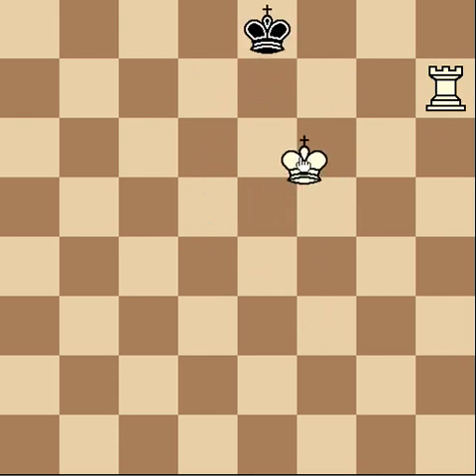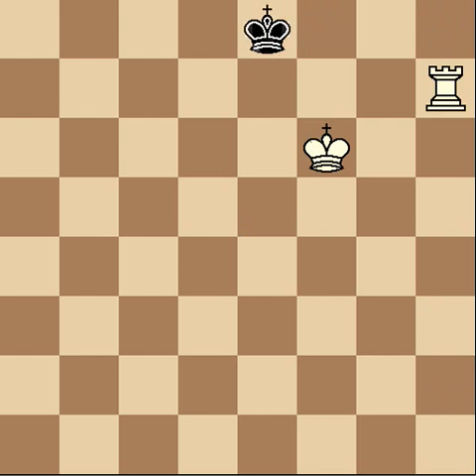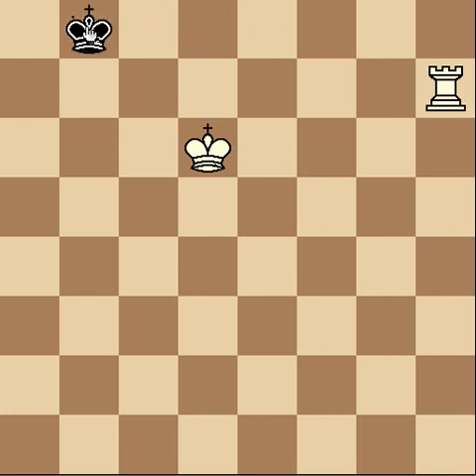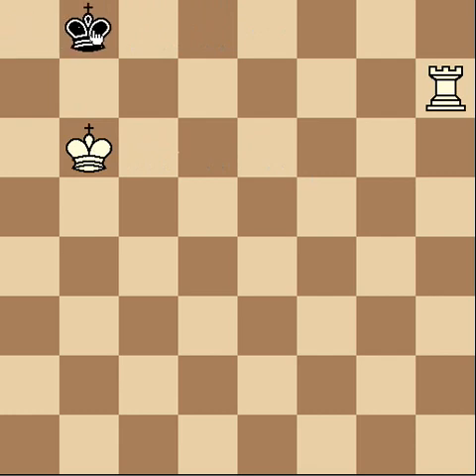Then just continuing — notice if he goes here, now you'll have checkmate in one move. What would probably happen is he just runs the king over and you just chase him. If he ever comes back and faces your king, then you can checkmate him. Notice that eventually he's going to run out of squares to run to, and the only spot he can go to is here. Then it's checkmate, like we said before.